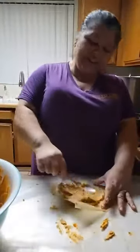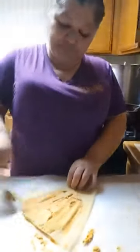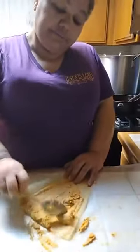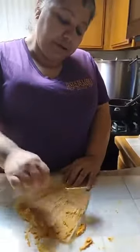Thank you so much, sis. It's been many years since I've done this. I used to do this — as I've mentioned in my previous video — for a living when I was a single mother with my eight children. I used to sell tamales, make them and sell them on the weekends.